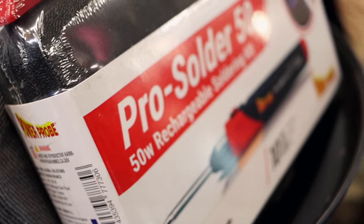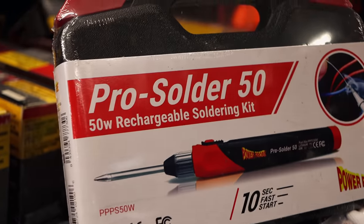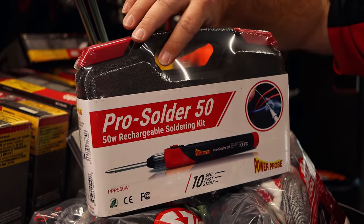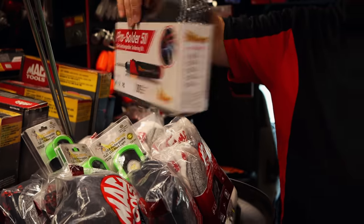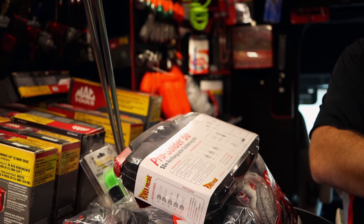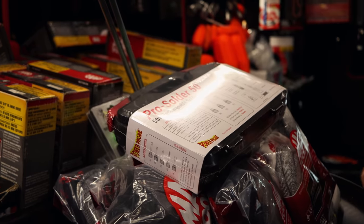You just got a new soldering gun? Yeah, that's the Power Probe one they came out with. They've had the butane one for a long time, but this is the new electric one. I bought a Weller electric one and I like it a lot. We did pretty much a whole equipment trailer — soldered all the connections with one battery. Then I did an 18-wheeler where we put chicken lights all the way down it, like a hundred-something chicken lights. It took a couple days because you had to drill the holes, rivet the lights and all that, but that's pretty much the gun we used on all of it.